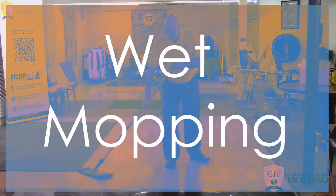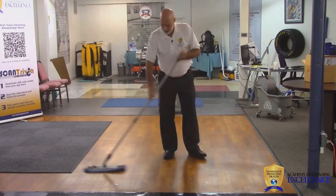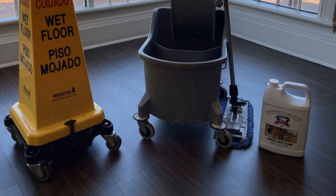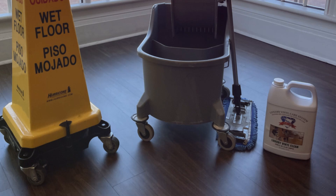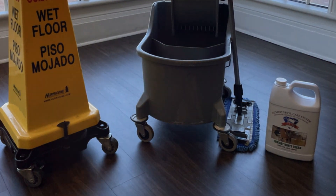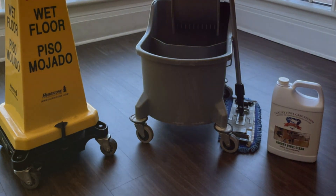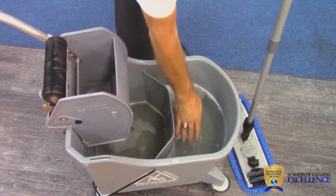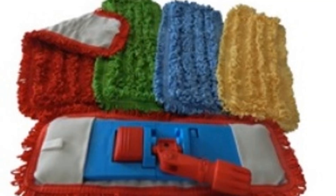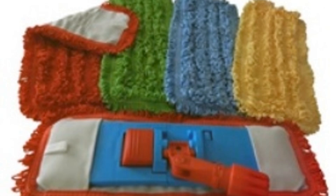Wet mopping is one step in a green and healthy program which removes soils that cause IAQ issues. When using wet mopping tools, employ a split or double bucket system, and use whichever style of microfiber mop heads your operation prefers. Microfiber mop heads, flat or string style, require less effort on the part of the user.